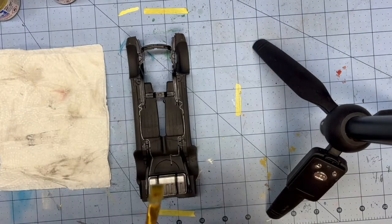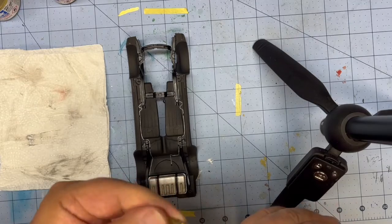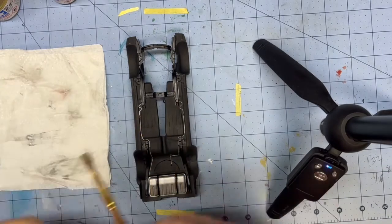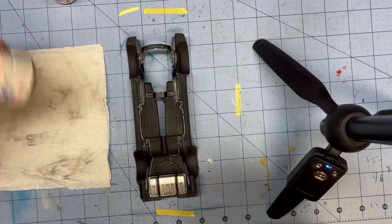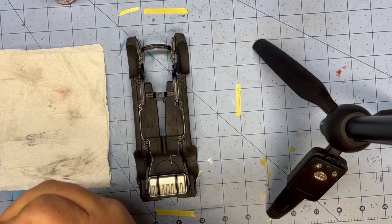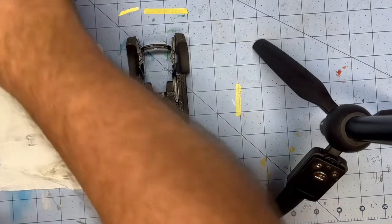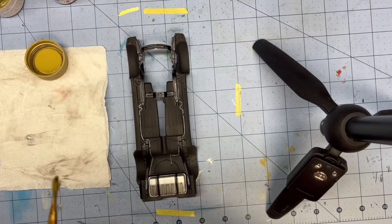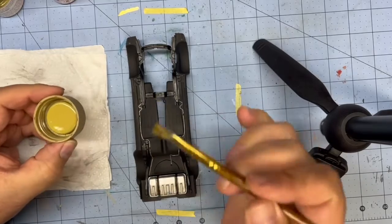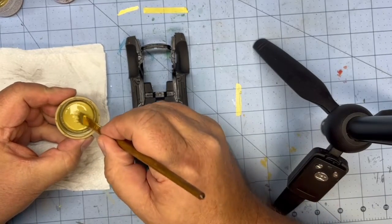I'm using a flat brush that is pretty stiff and pretty old — it beats it up pretty good. Let's start off with the XF-60. I've already mixed these pretty well; I still give them a shake because I'm an old dog and habits are hard to break. Now I'm going to take my brush and really try to keep all this in the frame so you can see it this time.